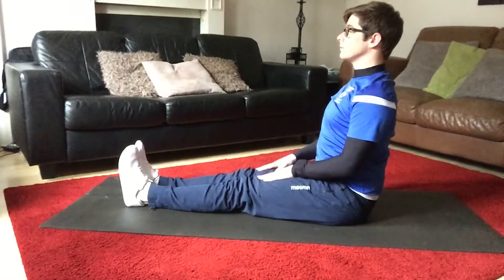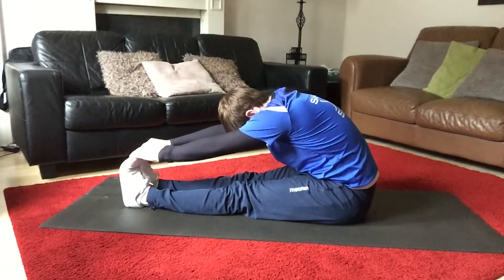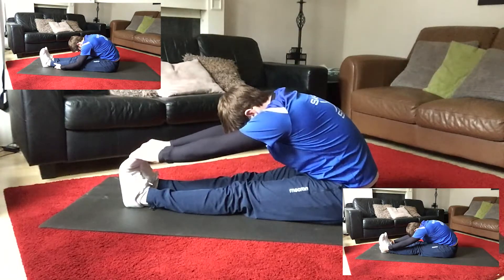Sit and reach stretch, which is for the hamstrings, lower back and glutes. Sit with good posture, with your toes pointing towards the sky, reaching down and hinging the body forward towards the toes.